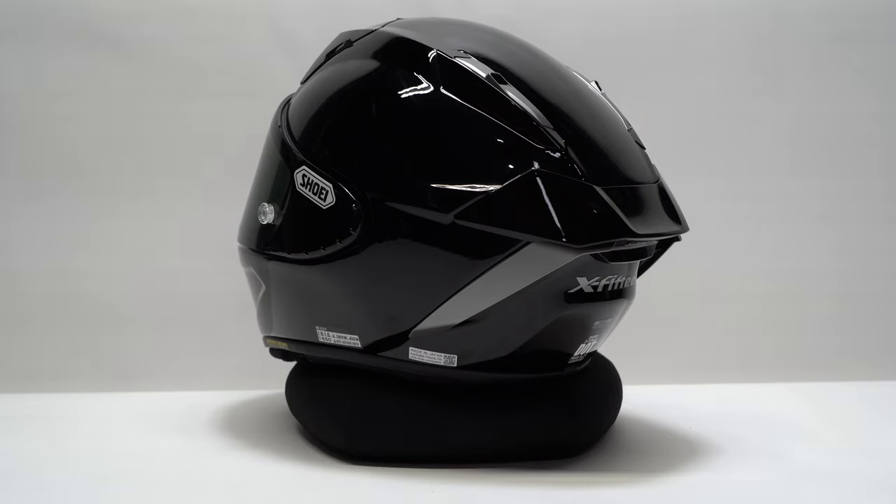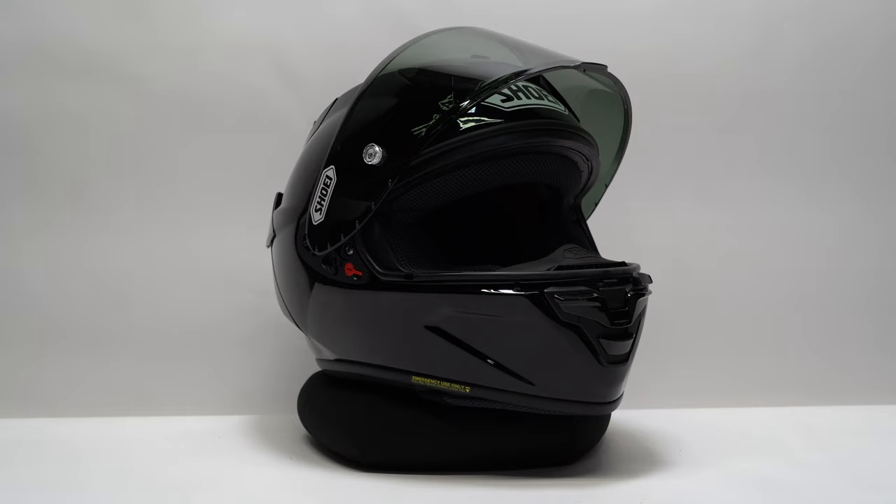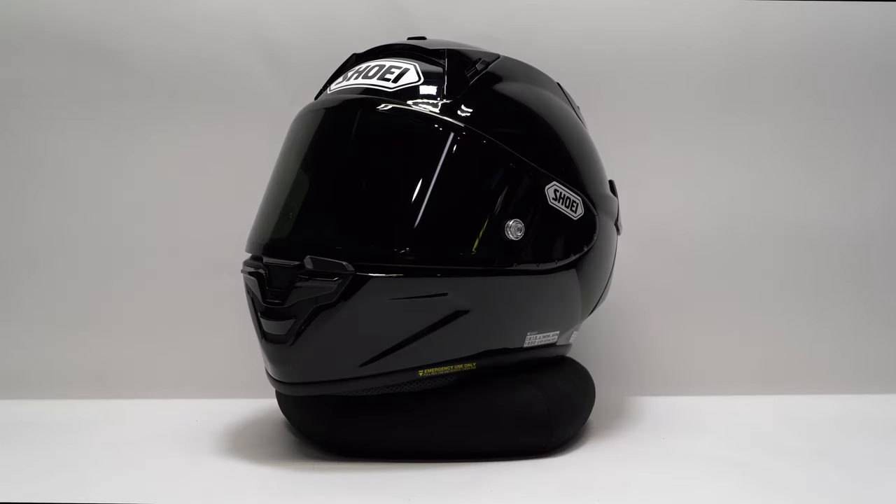The X15 comes in a wide variety of sizes — extra small all the way to double XL. Extra small and small share a shell; medium gets its own shell; large and extra large share a shell; and 2XL has its own shell. We're wearing a size small, which weighs in at 3.65 pounds. This gloss black X15 retails for $900 and comes with a clear pinlock-ready and tear-off-ready visor; the pinlock insert is included. We fitted Shoei's optional dark smoke face shield, which is a $60–$70 upcharge. Shoei also offers a transition face shield that automatically darkens based on ambient light — it's just north of $200, but it's a must-have if you ride day or night and want seamless visibility.